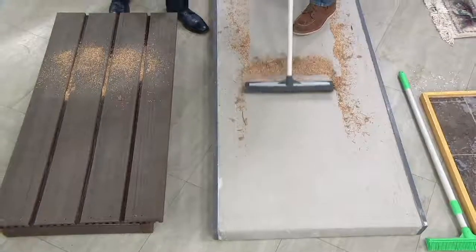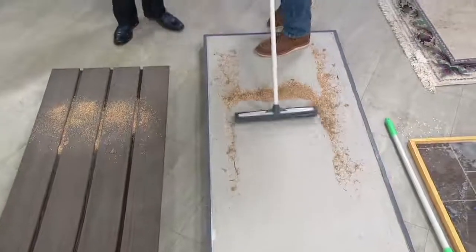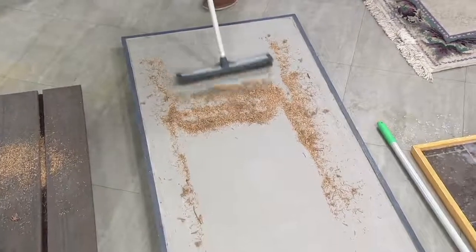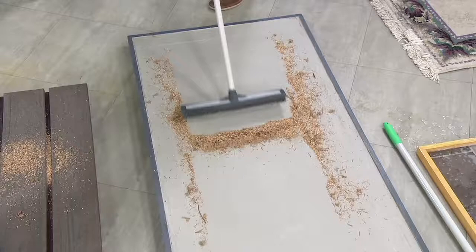This is sawdust and pine needles on a concrete slab. This is indoor, outdoor. When I'm pushing this, you're not going to be able to do that with a regular push broom. Short strokes is what makes it work.